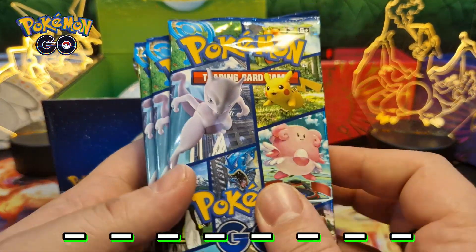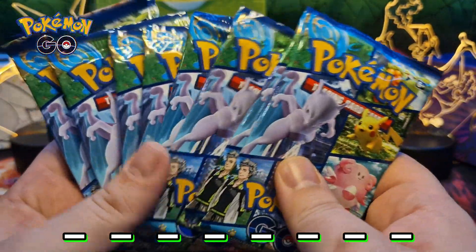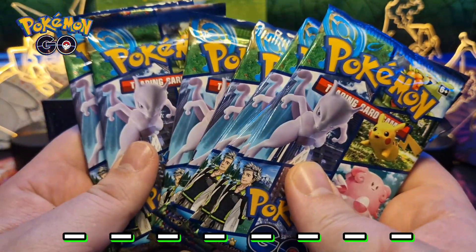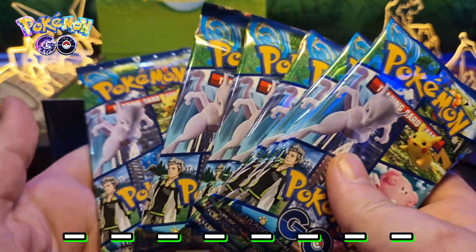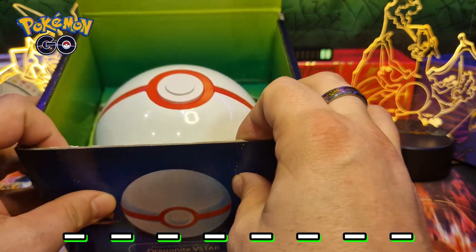So Pokemon Go packs: one, two, three, four, five, six, seven, eight, nine. Now it should be okay. And let's take a look at the ball.